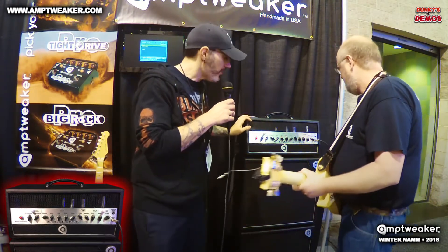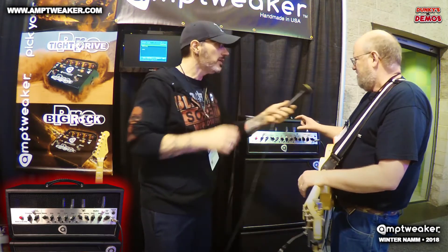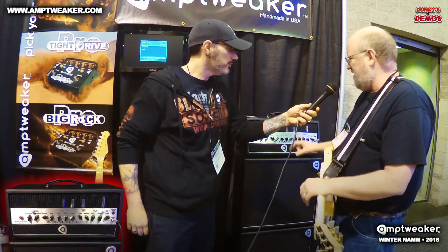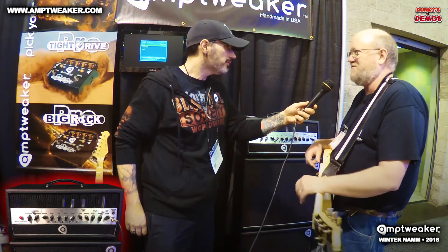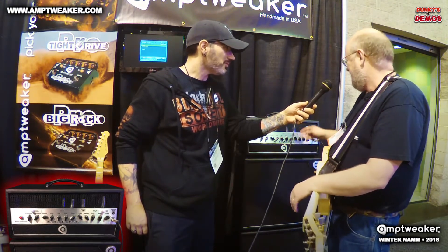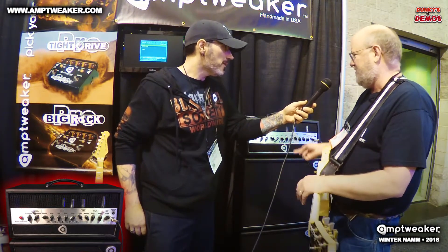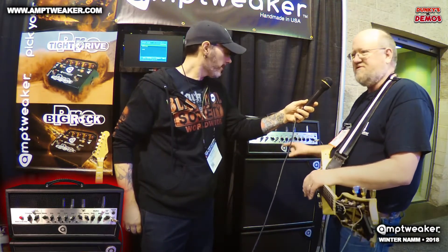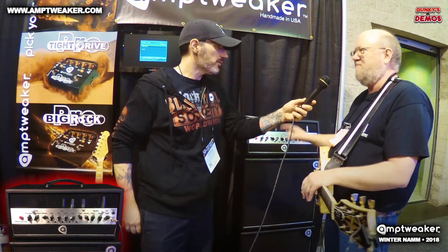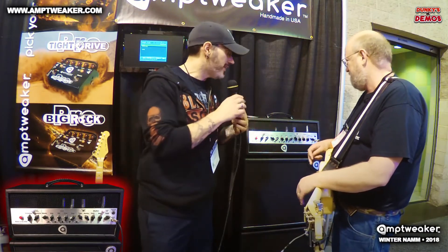This is a prototype — as far as aesthetics go, the main changes planned are making the chassis a little shorter, since this was just a chassis available to get started. There will also be a slightly different grille, but it'll be basically like this. The chassis is angled back so when you're on a half stack or a combo version, you can easily see and read the controls.